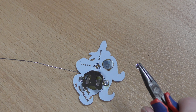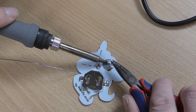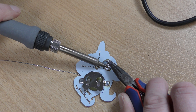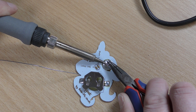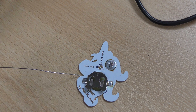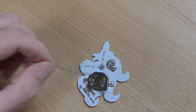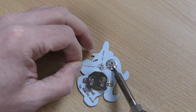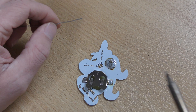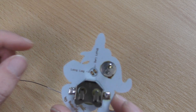Hold the pin with a pair of pliers, then take the iron and apply heat to the solder we've already placed, and let that melt. Apply heat then take the heat away and wait for it to cool. You may want to add a little bit more solder just to make sure it's nice and mechanically strong. And that is the pin done — remember it will be very hot so don't touch it.